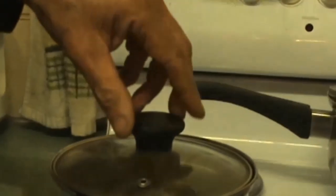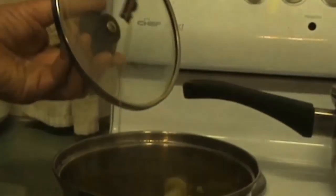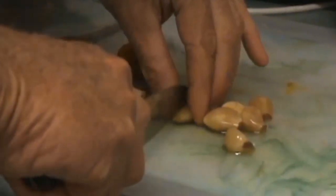Put a little bit of olive oil in there and leave the heat on for about another minute. I'll have six garlic cloves — I'm just going to chop them up fairly small.